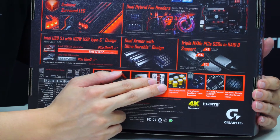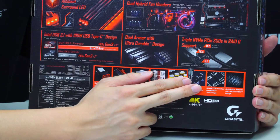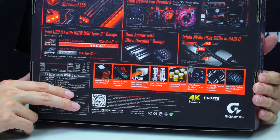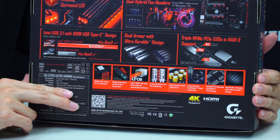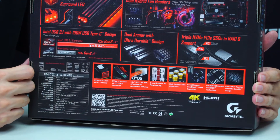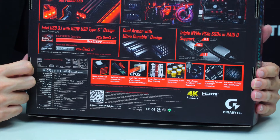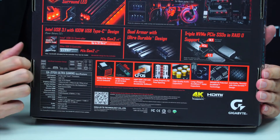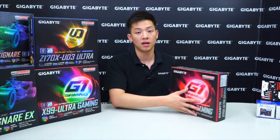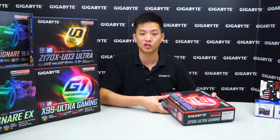High-end audio capacitors as well as dual BIOS — something Gigabyte is very famous for — are featured on this board. Another key feature is the anti-sulfur resistor. Boards are often damaged because a single resistor is destroyed, but with Gigabyte's anti-sulfur resistor that's no longer the case. This puts users at ease knowing their investment is well protected, rather than spending hundreds of dollars on a new motherboard. Let's take the board out and talk more about the technology.